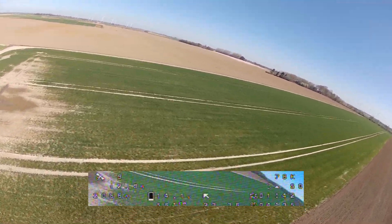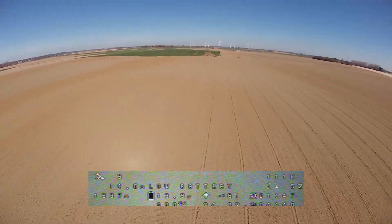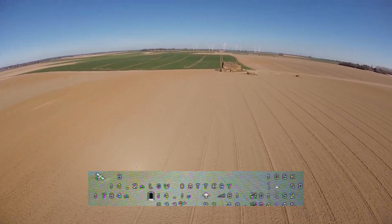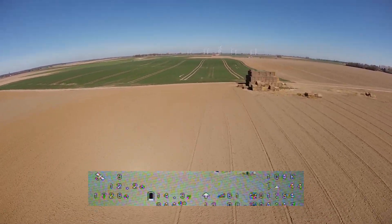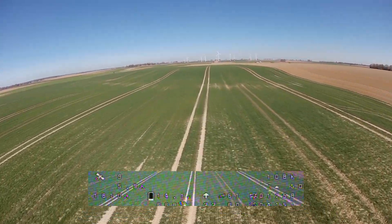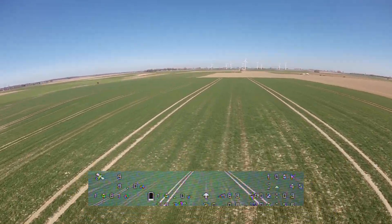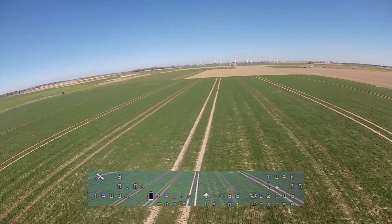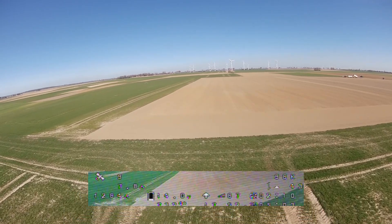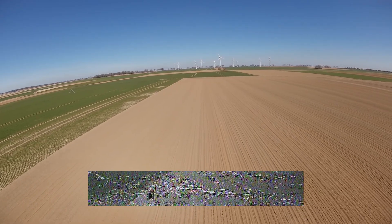On the turn we had a short RSSI drop, but my quad was controllable all the time and I didn't get a failsafe — I even got an RSSI critical warning from my Taranis. And now on the way back, we get a pretty solid RSSI value again, even with the receiver antenna at the back of my quad.